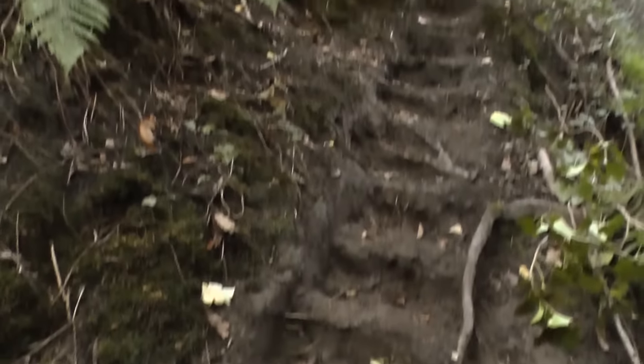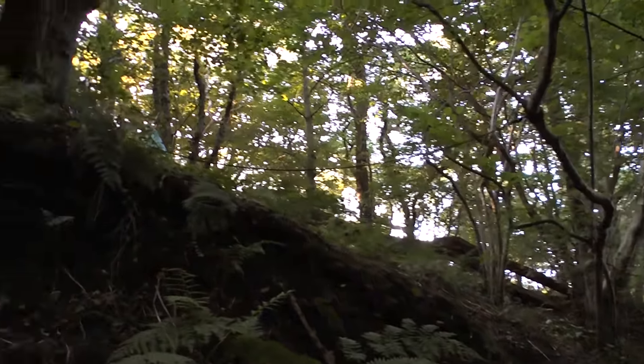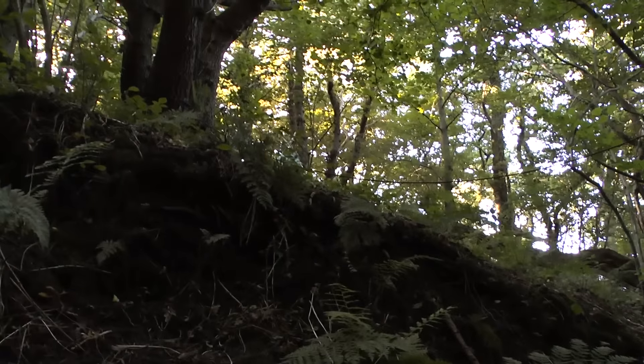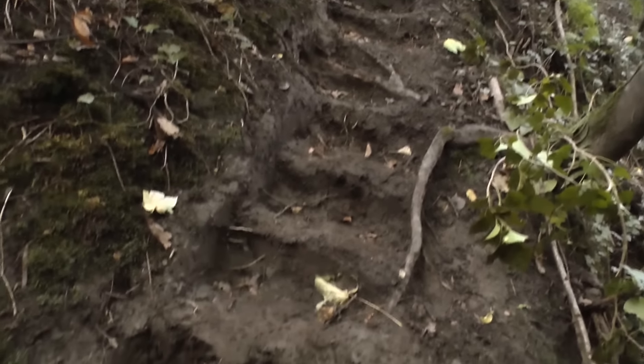I'll put some steps in there - it just makes it a little bit easier to get up and down. I've got a bit of cordage there just at the top because I haven't got the steps going all the way up. Because when it's raining this is treacherous - you just kind of get up and down, it's slippery the way it is.